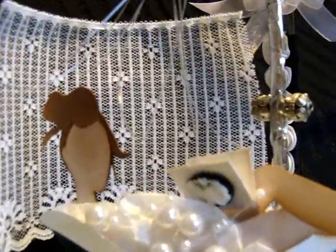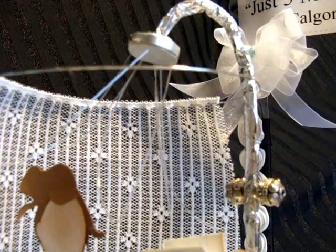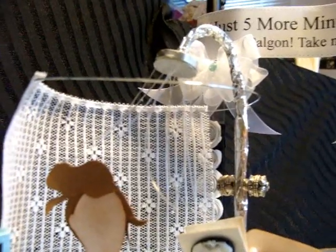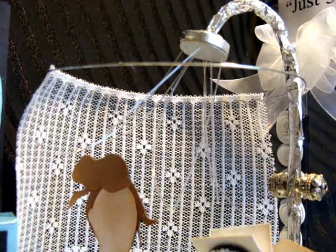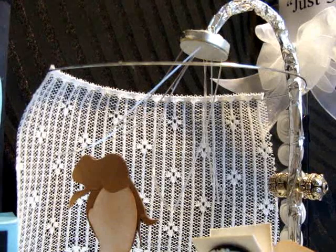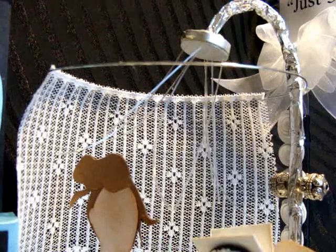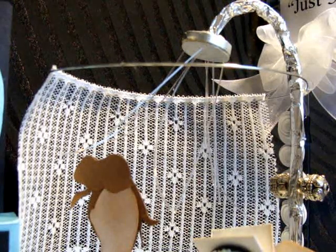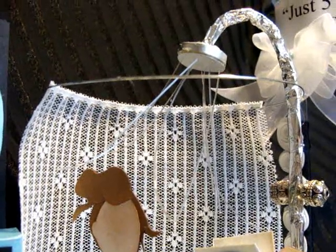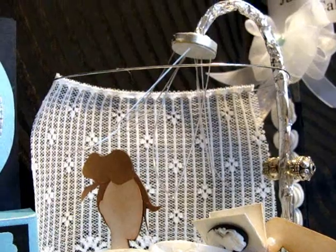I totally created that shower head from paper, then painted it. Check out my photos on jensborrowed art.blogspot.com — I also have pictures on the challenge site where you can see it really close up. I was super proud of it because I made it from paper, paint, a glue gun, and some cat-whisker-type things, and it looks like real water coming out.